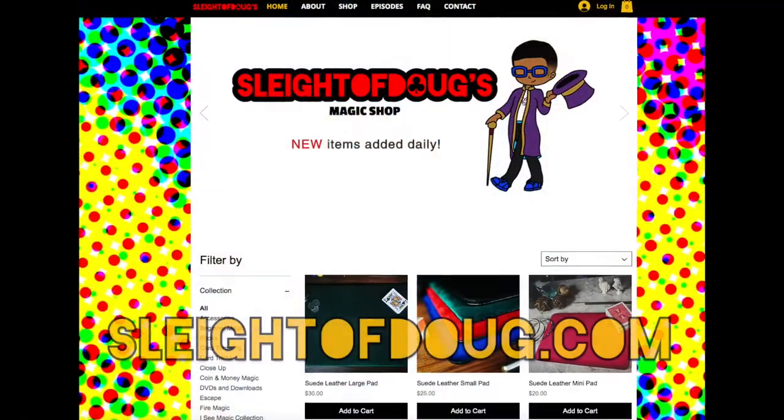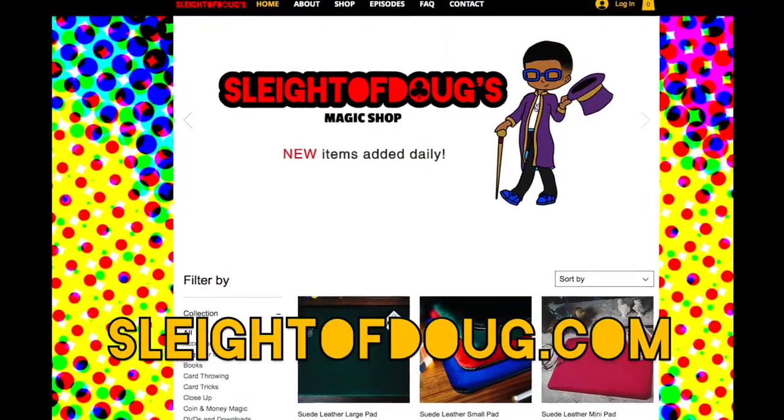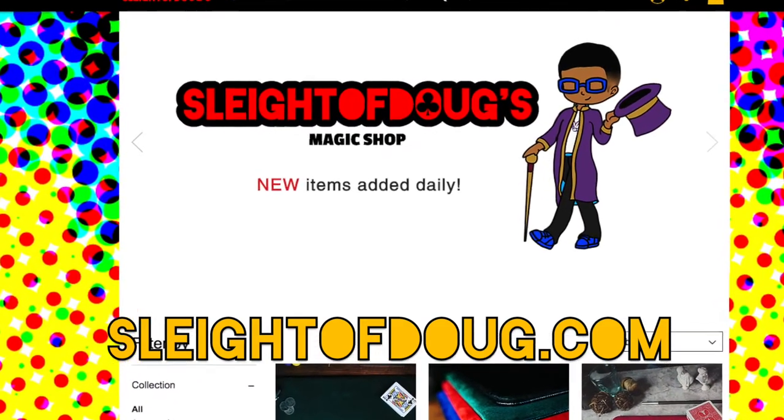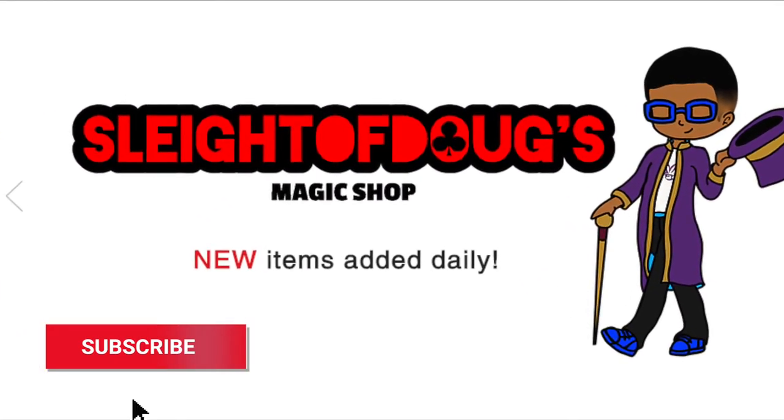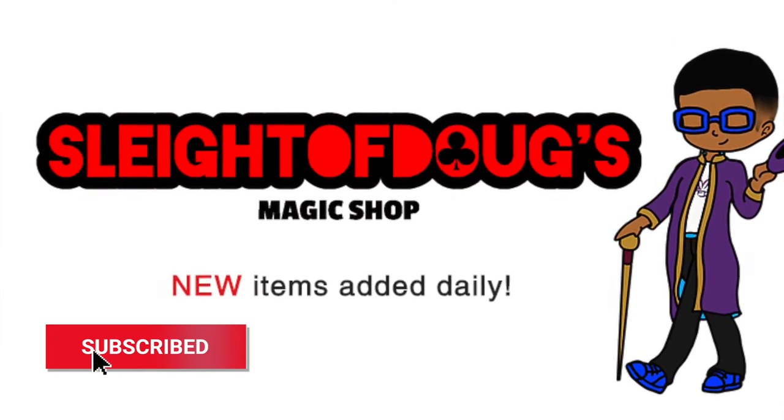If you want to grab a pack, we have them over at sleightofdoug.com. You can check it out — go to the website and check out all sorts of cool different decks and magic props that you might never know existed. Make sure to hit the subscribe button so you can be informed every time we come out with a new review or video. See you next week.